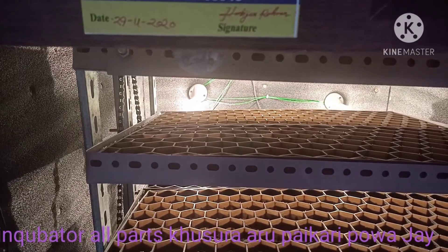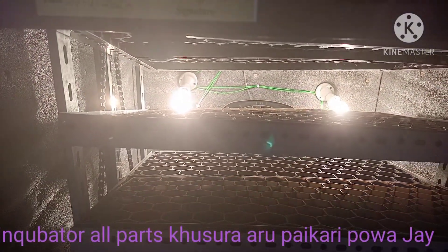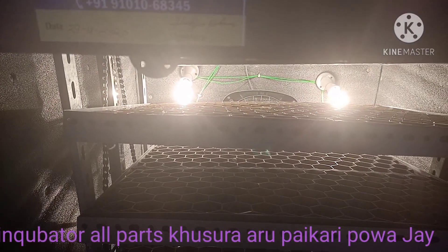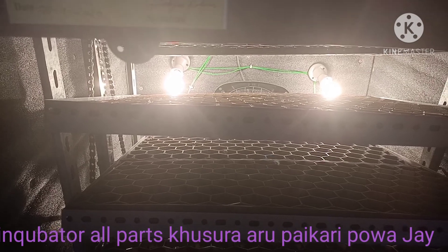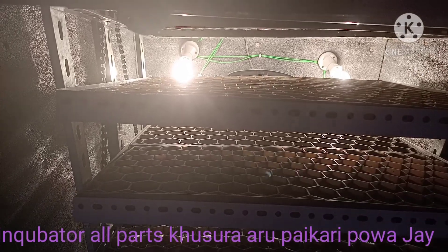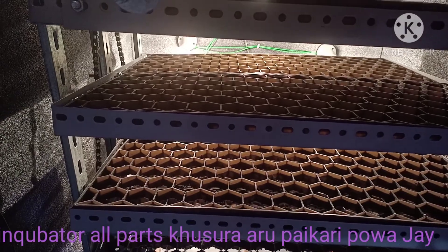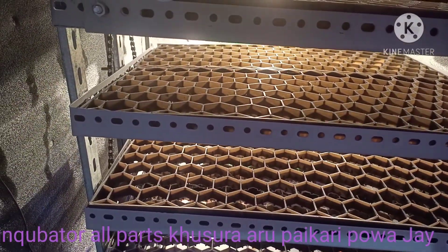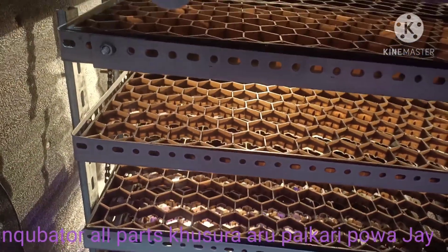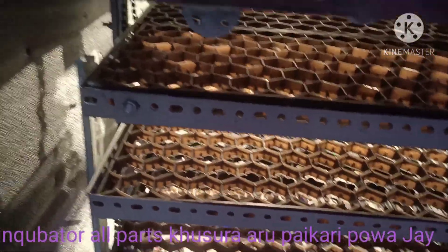The left side is right and center to place the bottom with the left side. [Bengali commentary on settings and placement.]